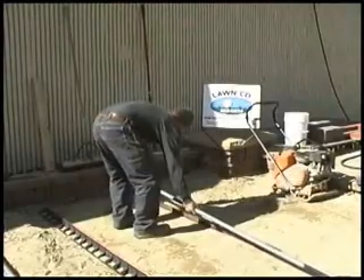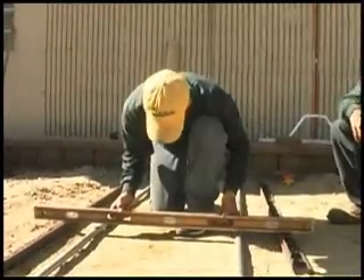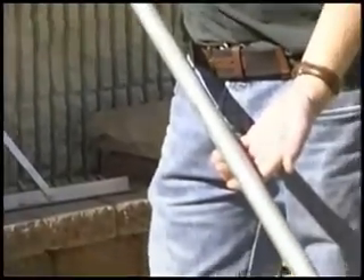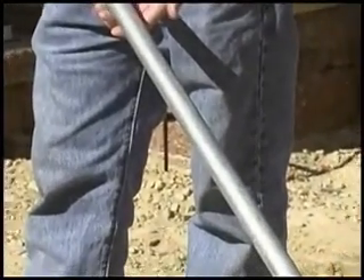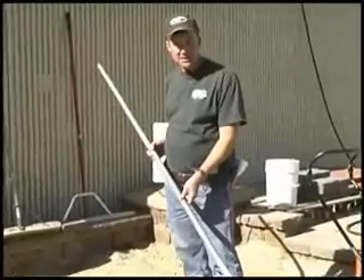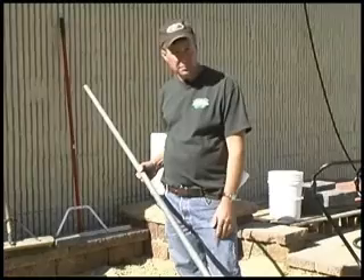After that we'll want to put in our big long screed bars, making sure they're level in both directions. The screed bar is a one-inch galvanized steel bar — you want to make sure it's not plastic or wood. You can find this at any retail or do-it-yourself home improvement center. This one is about 12 feet in length, which should be pretty adequate.